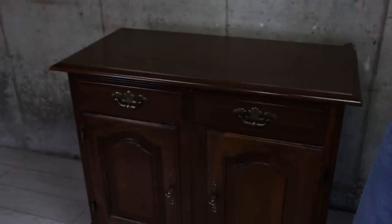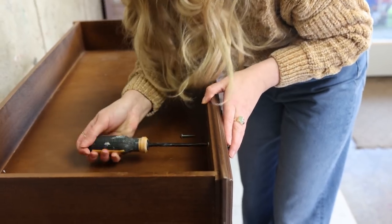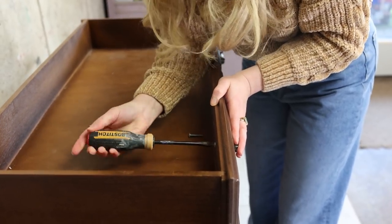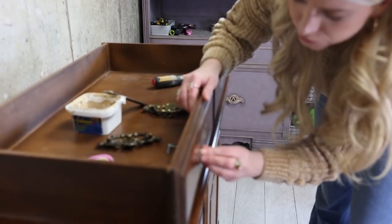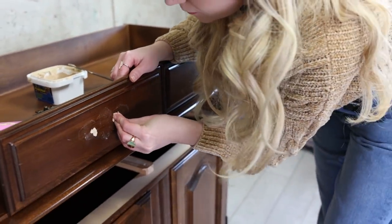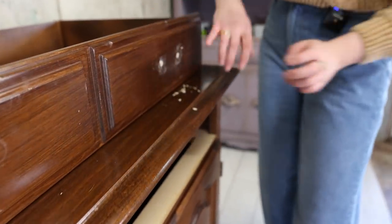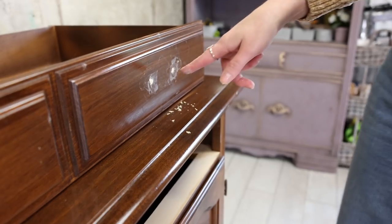First things first, we're going to prep this piece like always — give it a good clean, remove the hardware because I'm going to change it at the end, and put some wood filler to close the original holes. Then we'll have a clean and ready piece to start the challenge. I'll let it dry, give it a light sand, and clean everything off.